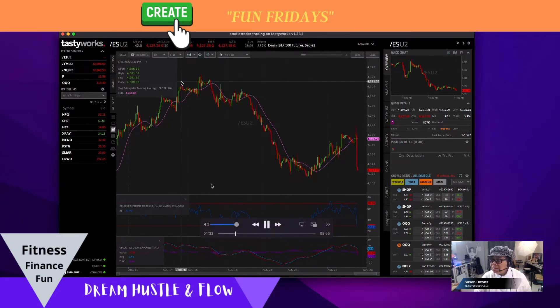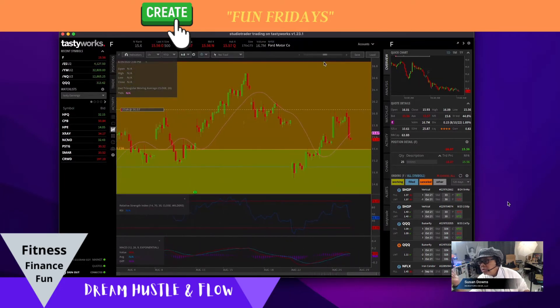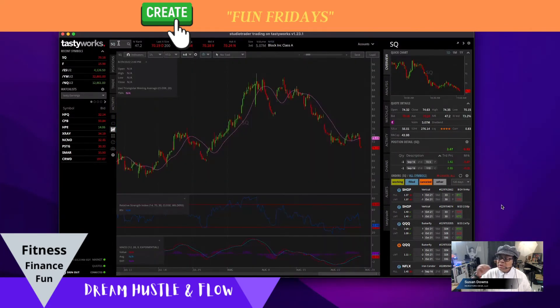Let's go ahead and get on with what we have going on in our portfolio. Ford is back down under $16, under my number. Look at that arrow — it looks just like the other markets. So then I went to Square — same thing, look at the pattern at the end.